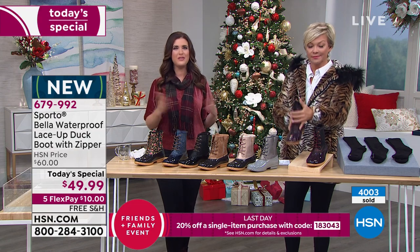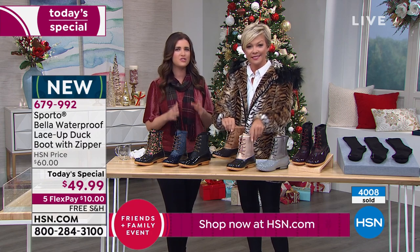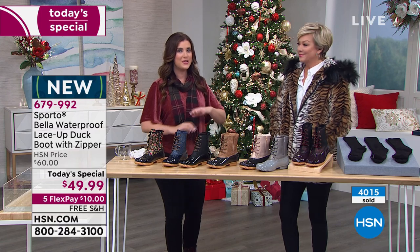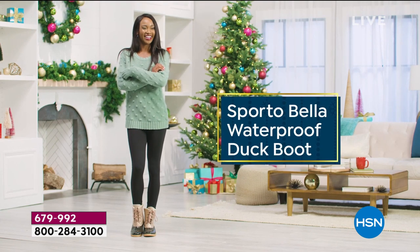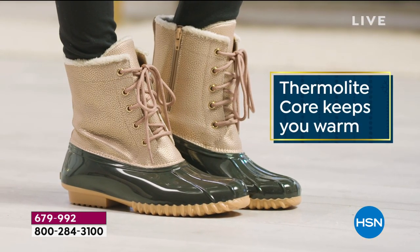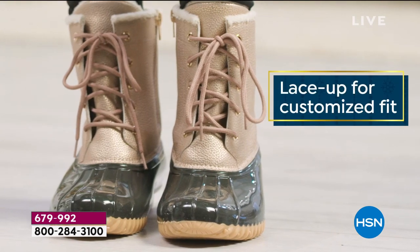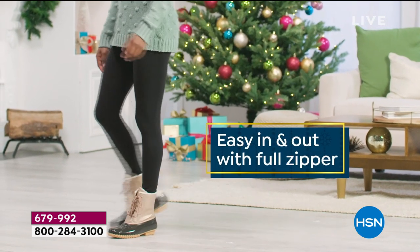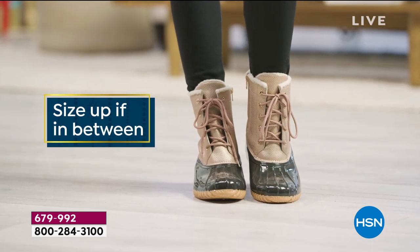We have enough things to worry about — let's be honest. You want to look cute and have your feet stay warm and dry, and we've got you covered. Sporto is known for the original duck boot. When you think back to those classic duck boots, that's what we're known for. This style is everywhere right now, but no one else can say they started that trend — that is Sporto. And we just passed 4,000 pairs already. This is the day to celebrate the cold season with a brand that is designed to help you get through it.